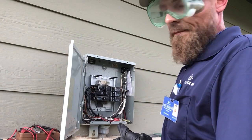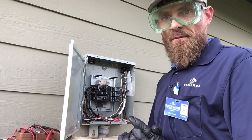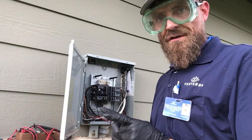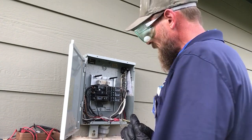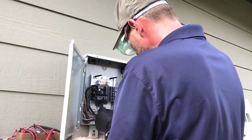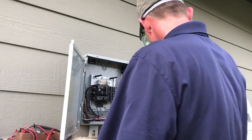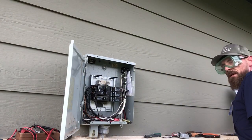Tuck all your wiring in. Double check yourself before you close up and before you power up. Make sure your connections are tight and your wiring is proper. Once you've double-checked, and we know we're good, go ahead and put your panel cover back on.